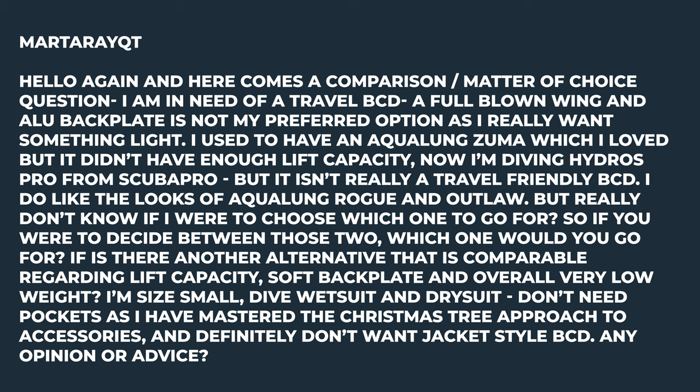This week's first question comes from Marta Ray QT. They say: here comes a comparison slash matter of choice question. I'm in need of a travel BCD. A full blown wing and aluminium backplate is not my preferred option as I really want something light. I used to have an Aqualung Zoomer which I loved, but it didn't have enough lift capacity. Now I'm diving a Hydros Pro from Scuba Pro, but it isn't really a travel friendly BCD. I do like the looks of the Aqualung Rogue and the Outlaw, but really don't know which one to go for. So if you were to decide between those two, which would you choose?